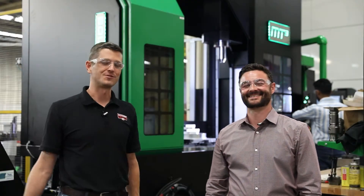Hi folks, John Saunders — some of you may know me from the YouTube channel NYCNC. I had the chance to come here and film a video tour of Born & Co., and I'm here with my host Joe Goral, Director of Sales and Marketing at Born & Co.